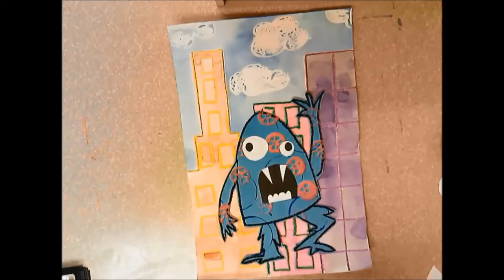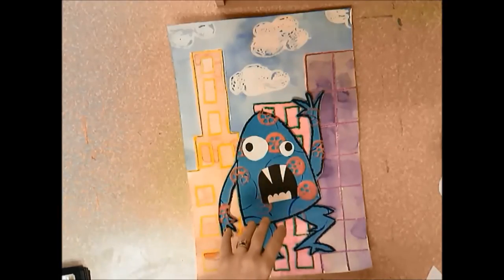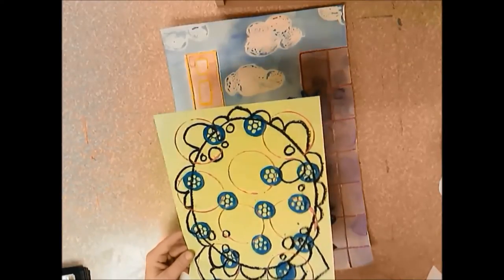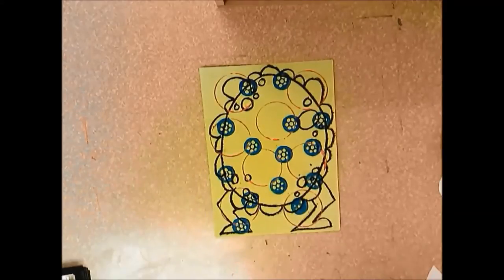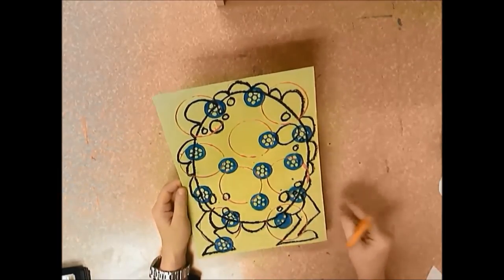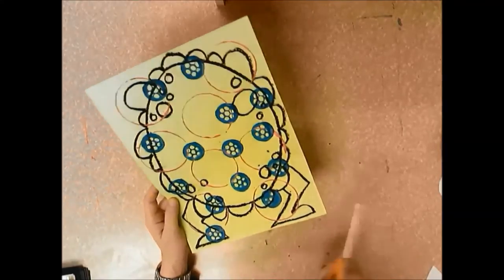Today we're going to finish up our Monsters Don't Eat Broccoli collage. On day one we drew our monster, outlined it with oil pastel, and used a monoprinting technique with gadgets in two colors. On day two we drew our city, outlined with oil pastel, and painted it with liquid watercolor. Now we have both papers. The first thing to do is cut your monster out of the paper, focusing closely on the black oil pastel outline.